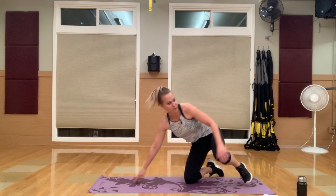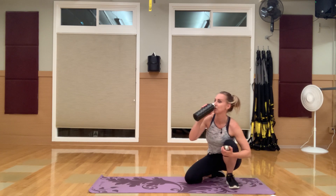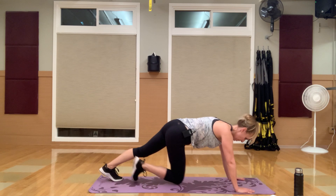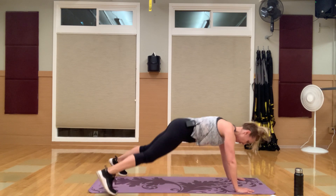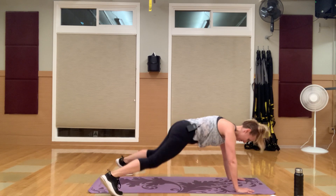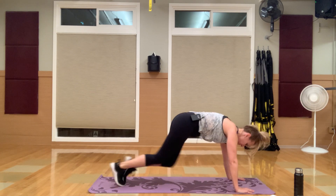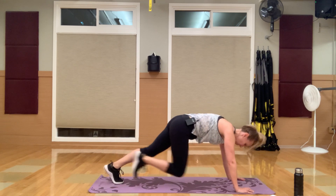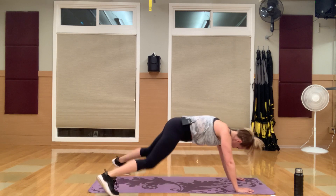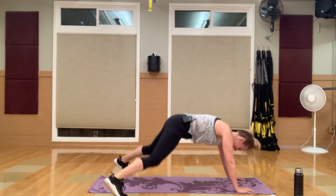Stretch it out. Nice job — grab some water. That is your fourth circuit: plank jacks, bridge hold, and the little tricep pushes. Let's do this — back to that cardio. Plank jacks, going. One, two, one, two, three, four. I'm trying not to count out loud. Drive those knees in — you can do this. Shoulders are starting to get tired, but you're almost there.